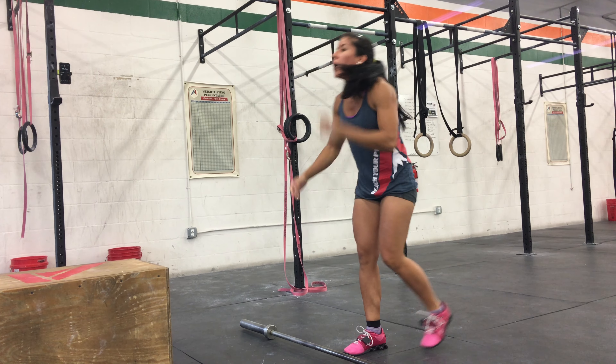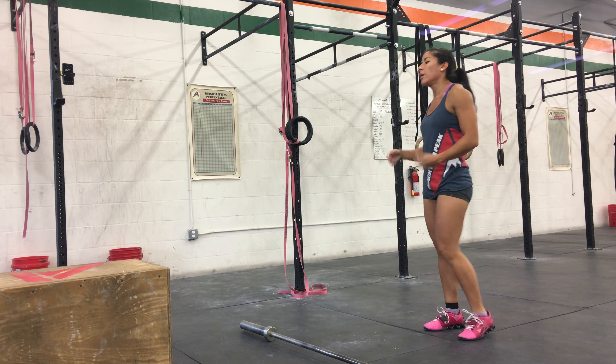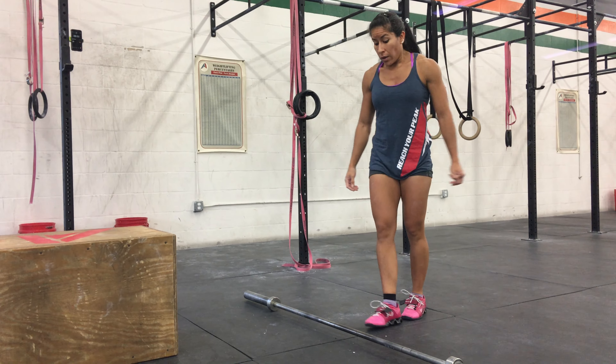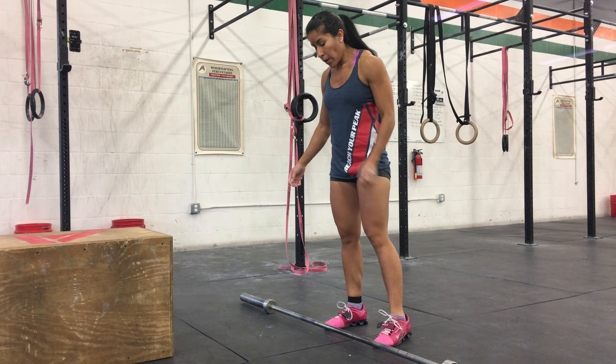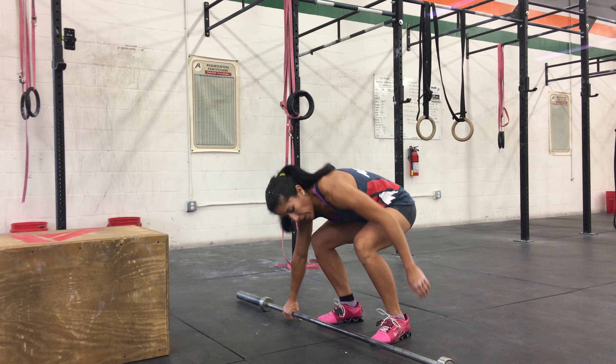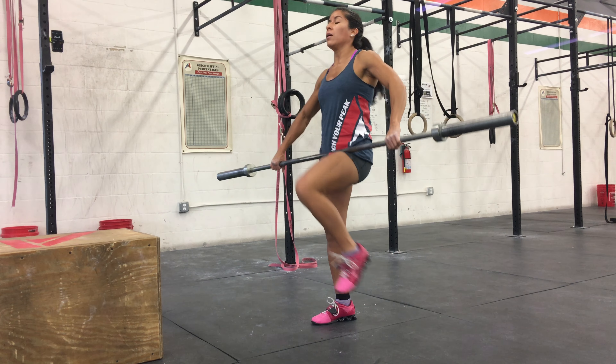It's a no-rip. Do a 24. Straight back and down. Big shoulders, okay? All the way down. Make sure you get your breath in when you're on the bar. Come on, Erika. Big breath. 5:45. Come on.